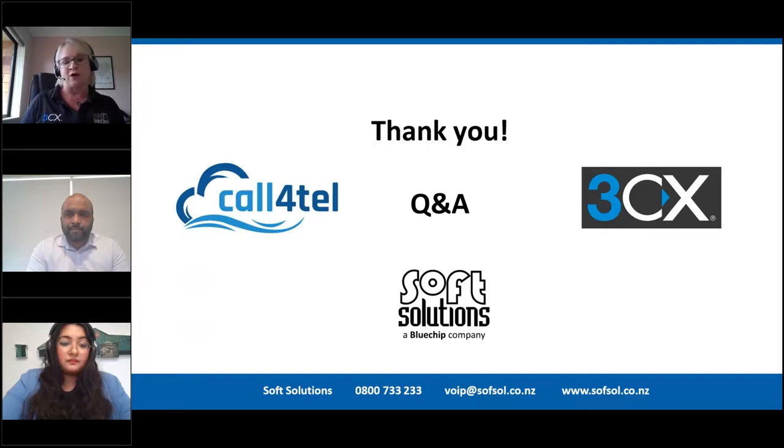The purpose of today's bite-sized webinar was to give you a very quick overview. If you need pricing or anything like that, reach out to us and we'll share that information. As you know the New Zealand dollar is very weak at the moment so things seem a little more expensive than normal. It looks like we may not be getting any questions, which hopefully means we've covered everything.